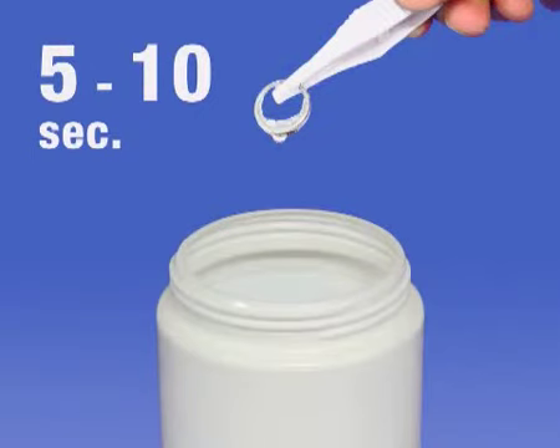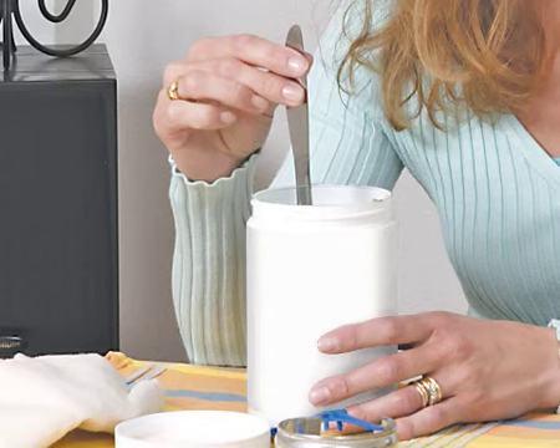Dip the objects into the liquid using the tweezer supplied if necessary. Remove them after 5 to 10 seconds. Long objects which cannot be completely submerged must be turned around and dipped again, then rinsed well with water.